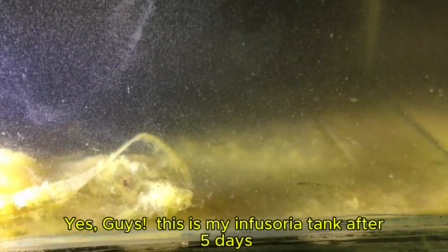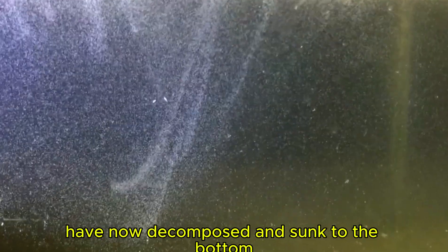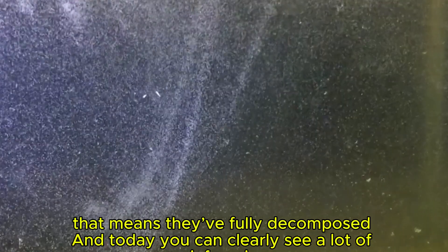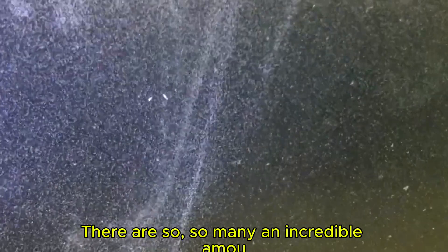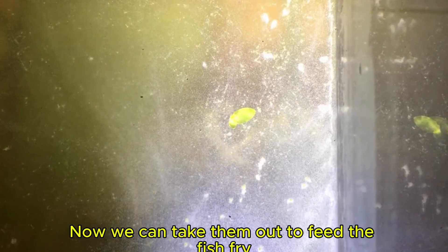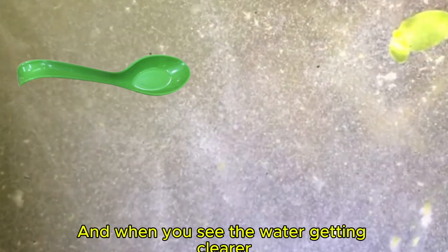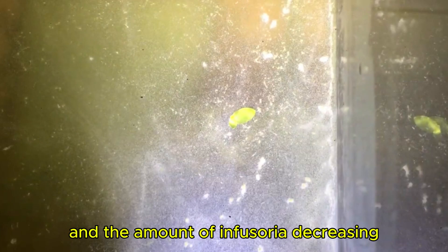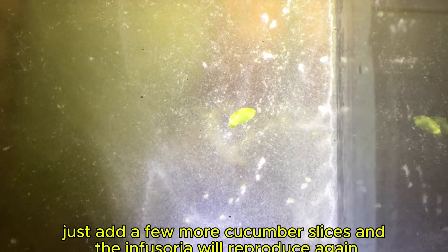This is my Infusoria tank after 5 days. You can see the cucumber slices have now decomposed and sunk to the bottom, which means they've fully decomposed and today you can clearly see a lot of Infusoria. Now we can take them out to feed the fish fry. You can use a spoon, scoop some and drop it in for the fry to eat. When you see the water getting clearer and the amount of Infusoria decreasing, just add a few more cucumber slices and the Infusoria will reproduce again.